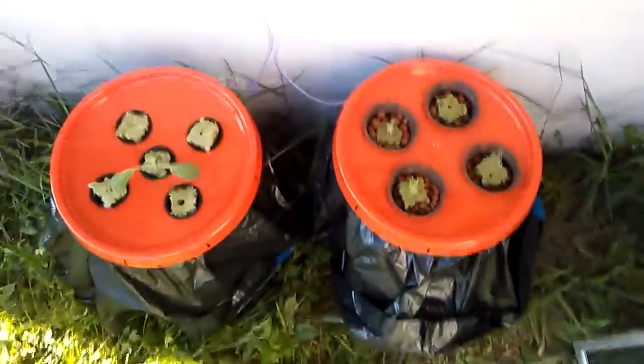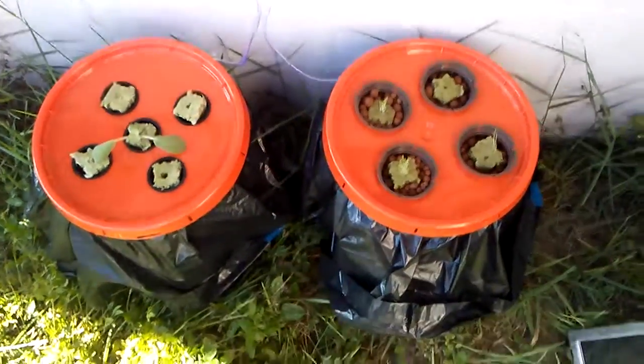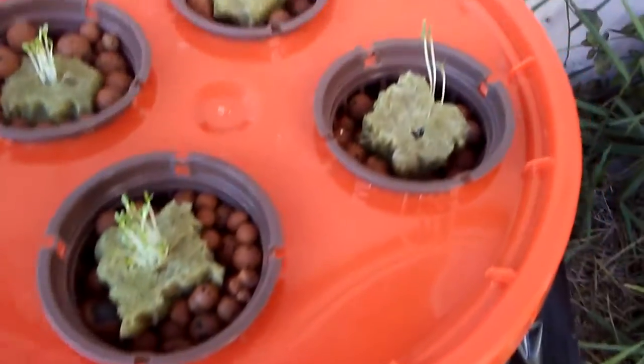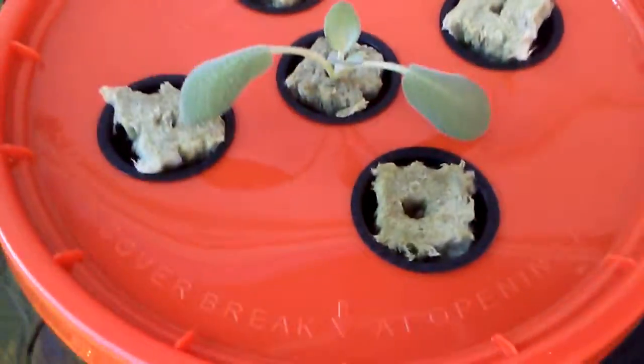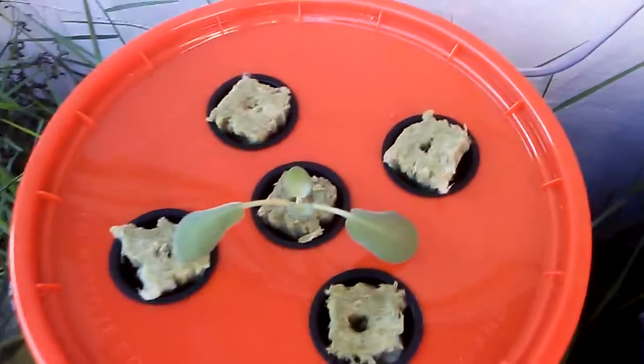Latest update: today is the 21st of May, 2016. You can see how large the lettuce has grown in the past few days. The tomatoes are looking kind of spindly, and none of the seeds have actually sprouted from the other ones yet. This clone I'm not sure is doing too well, but we'll see what happens.